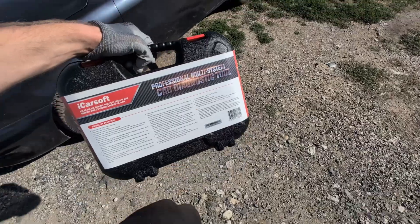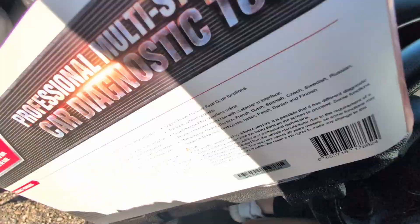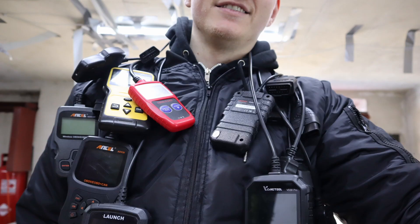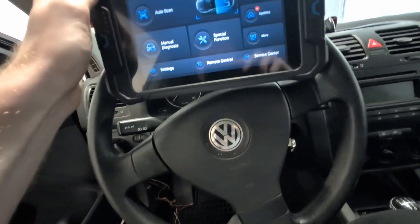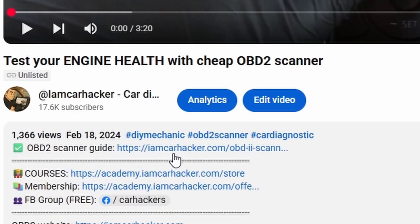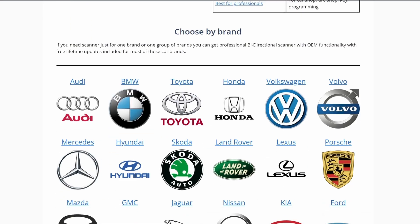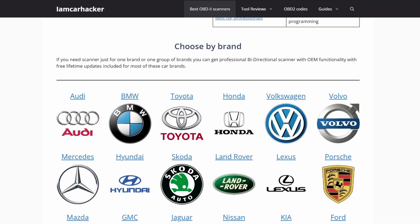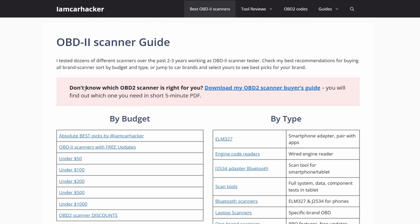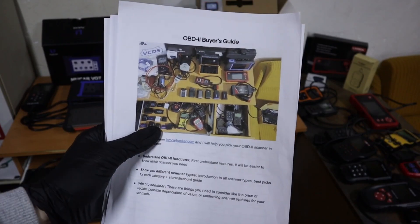Let me show you the iCarSoft CR in action — we can go over different cars and I will share my insights and thoughts on this scanner. By the way, if you are new to this channel, I am Yuri. I test OBD2 scanners and have tested hundreds of them. All the best scanners I have put on my website on the page OBD2 Scanner Guide, linked in the description, where you can choose the best OBD2 scanners by budget, type, or car brand. If you're not sure which scanner type is for you, click the link on top to download my OBD2 scanner buyer's guide.